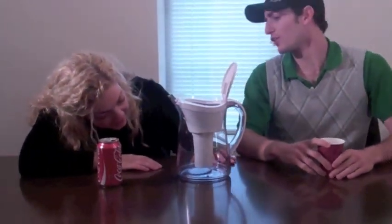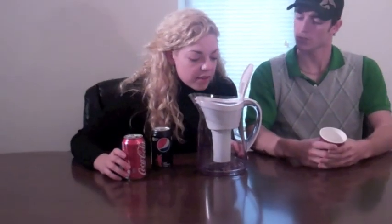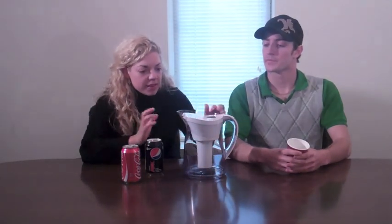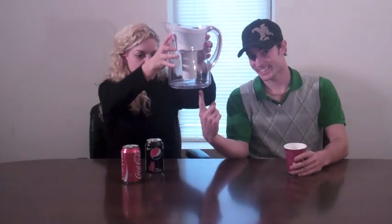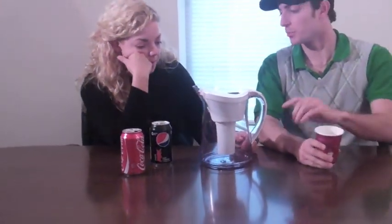I think it'd be interesting to check coffee too. This is actually really working, though it's quite slow. It makes me wish I hadn't poured quite so much in there. Let's lift it up so they can see — do you see that bit of water in the bottom? It's slow, but it's working. If we let this go overnight, I bet it's drinkable.